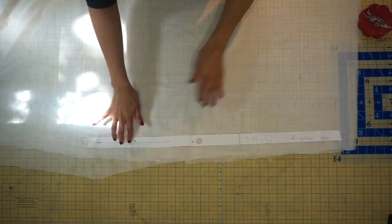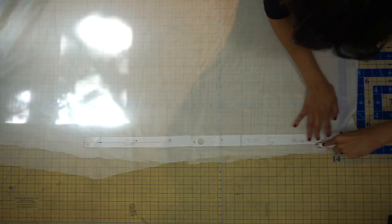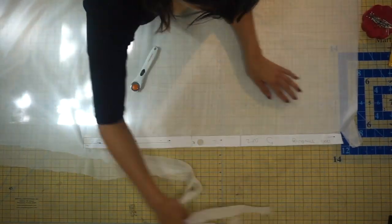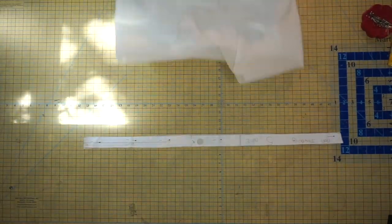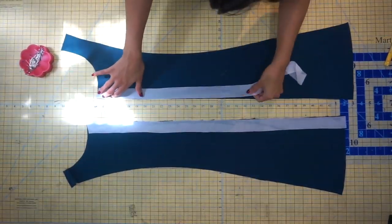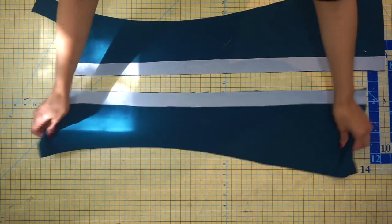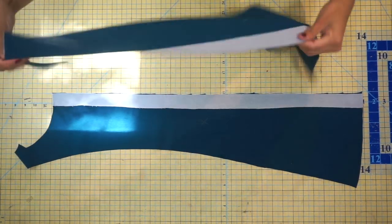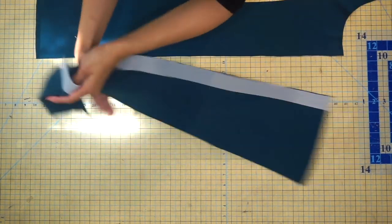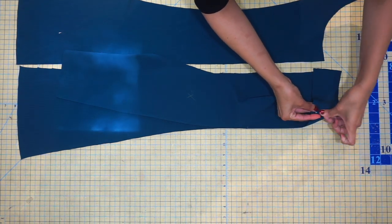Now we're going to use our Trico interfacing to cut out pattern piece number five. This is a thin strip of pattern paper, so I like to use sewing pins when attaching it to the interfacing to cut out. Go ahead and cut out your Trico interfacing two times. After that, we're going to fuse the strips to the center front pieces on the wrong side of the fabric. Follow the manufacturer's directions on your fusible interfacing — normally you're fusing the bubbly or textured side of the interfacing to the wrong side of the fabric. Make sure you're not ironing on top of the bubbly side because that will stick to your iron.